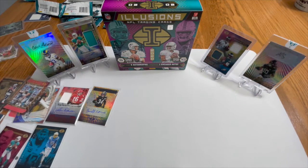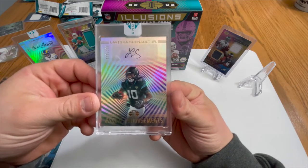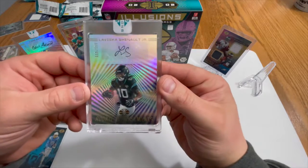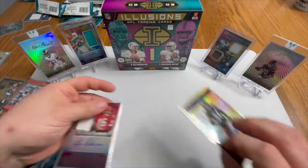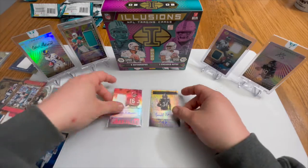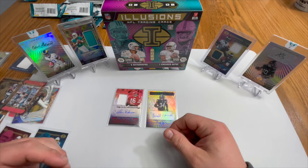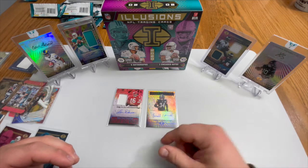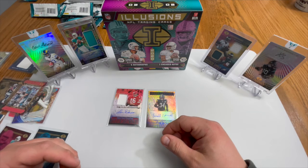Thanks for pulling the LaViska Shenault Jr. — that is an absolute beast of a pull. Unfortunately the other two autos weren't the best; we're gonna do our research. This LaViska Shenault Jr. is awesome, definitely the pull of the rip. We also have the Len Dawson and Terrell Edmonds autos. Like, comment, subscribe — comment and let us know what card you thought was the best and what cards you want to see opened. We enjoy making these videos, so liking them lets us know we're doing good. Catch you guys next time, stay safe — peace.